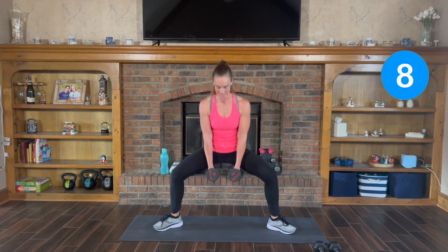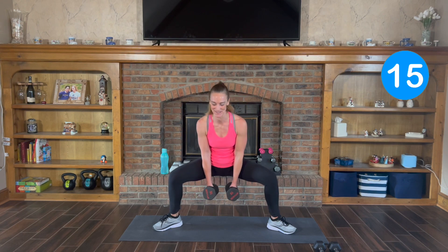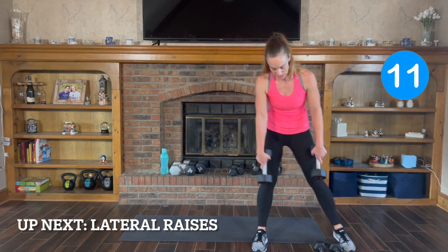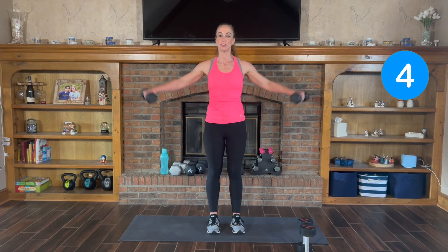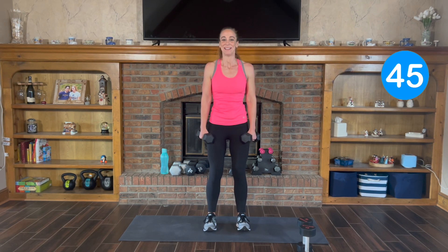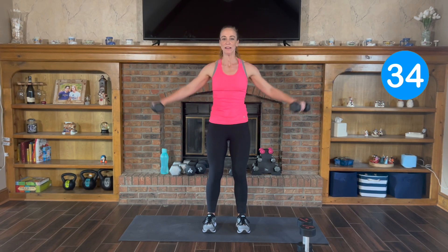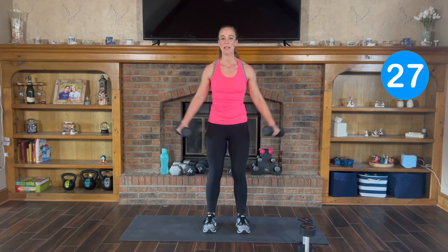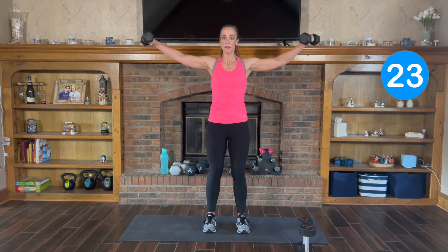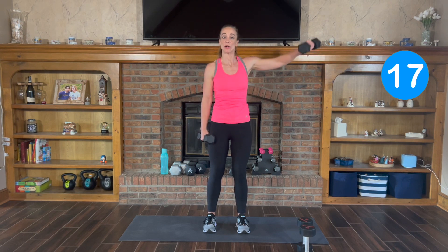Last 10 seconds. 3, 2, and 1. Next one: lateral raise. I'm going to take it back to my 10s. You're going to lift it straight out to your side and back down. Here we go — lift and down. Exhale up, inhale down. If doing both at the same time is too hard, you can alternate one arm at a time, especially if you're lifting a little bit heavier.